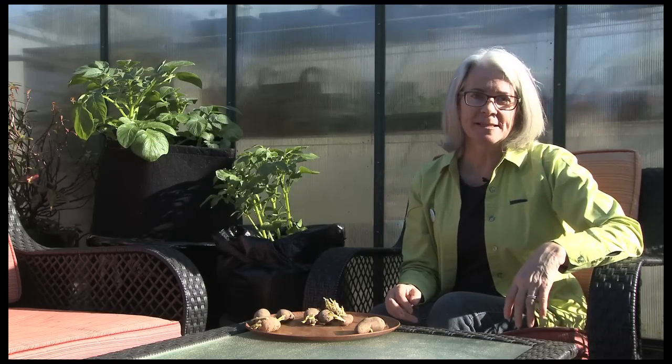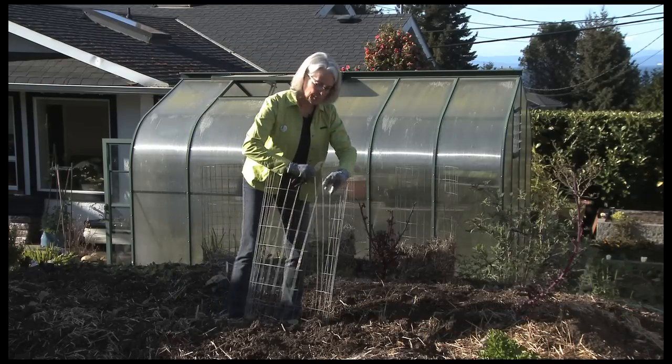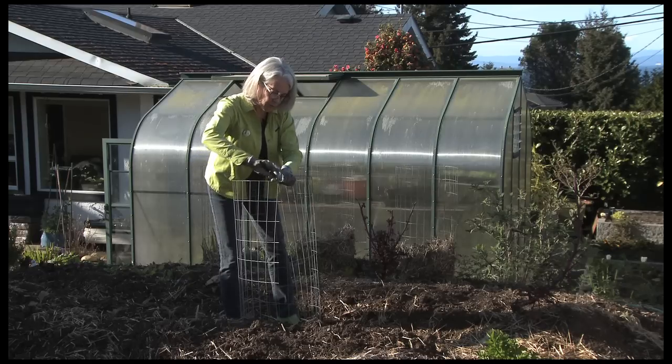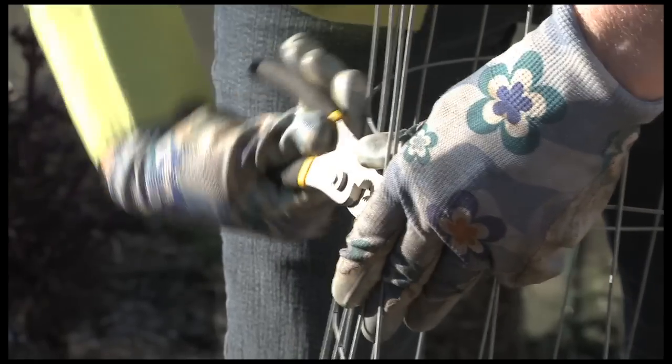Cut the wire fencing into 1.25 meter pieces — that's about 4 feet. Put it together and using your pliers you can just bend over the wire so that it makes a perfect ring.